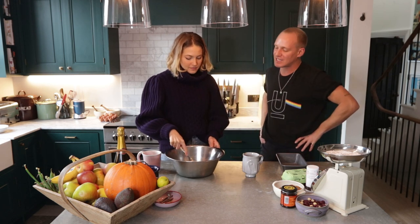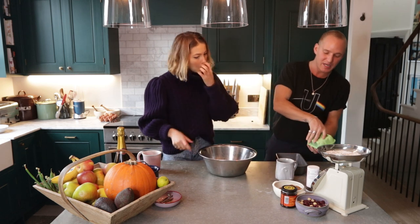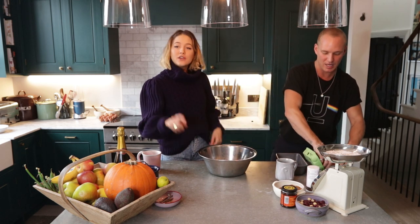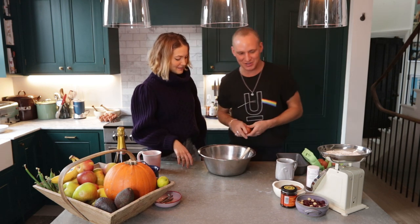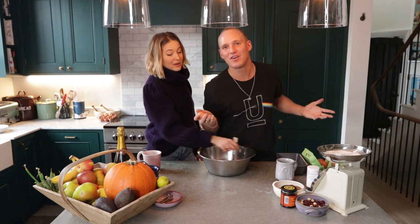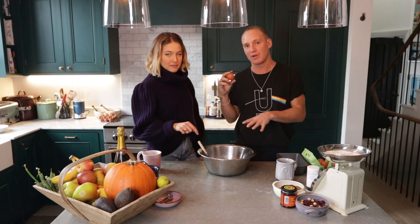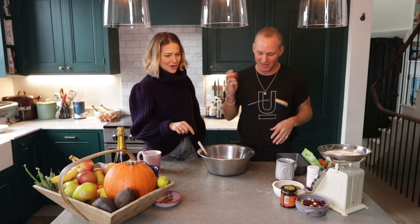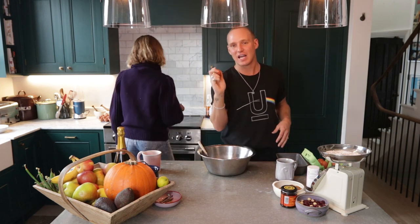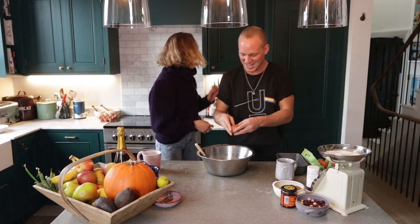You can find the recipe in the description box below. I can crack things really well — go on then! You're going to make a mess, aren't you? You crack two eggs into the mashed up ripe banana in the mixing bowl. You can't get any shell in it. No! Can I show you where you can do it? I'm trying to find salt.